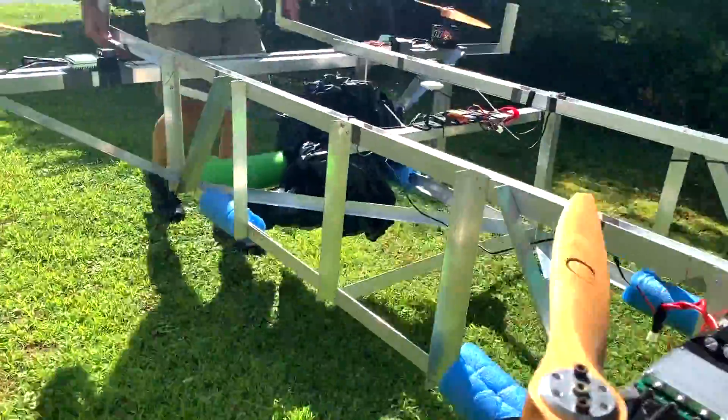I thought, what better place to test this than the public park, right? Nice, lazy Sunday — great time to go bring the drone down to the park and fly it around with all the kids. Super fun. Loaded it into the trailer and drove on over.